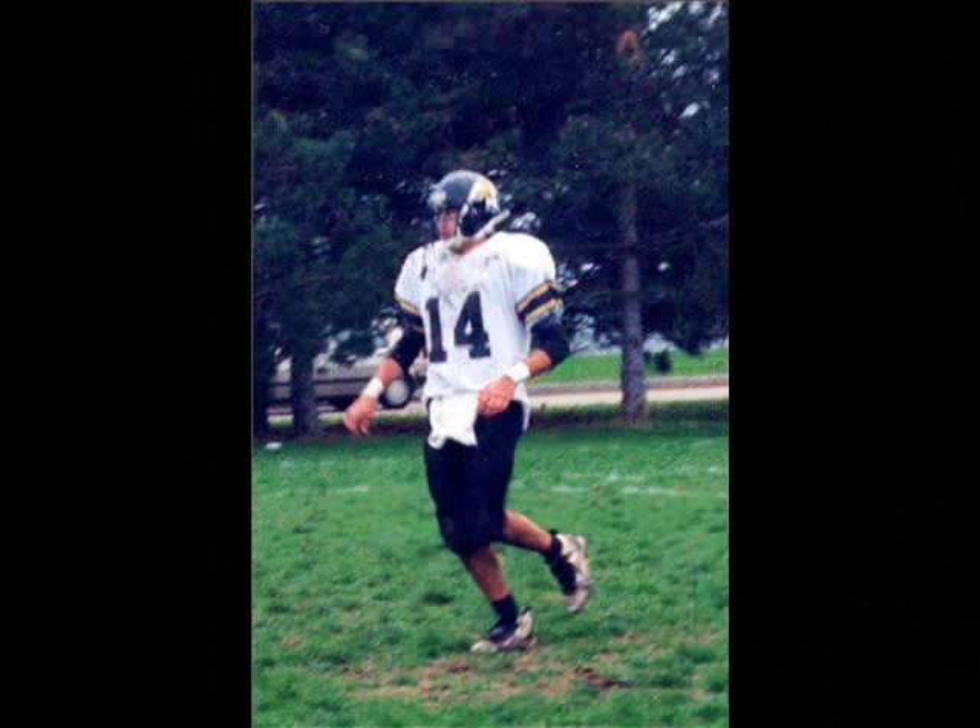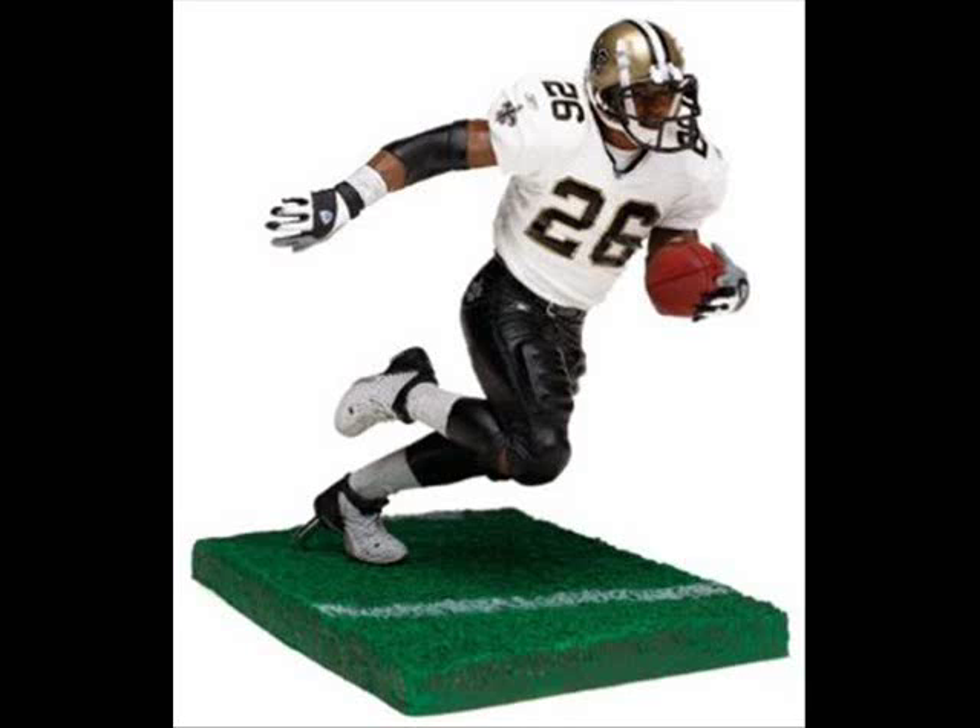The first action figure is of my son who played college football. Here I used Deuce McAllister's action figure as my model — it was a close figure for what I needed. Here is how it turned out.